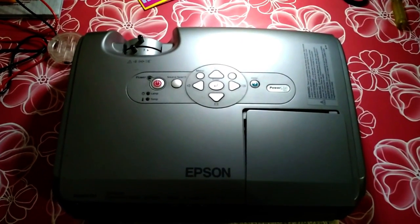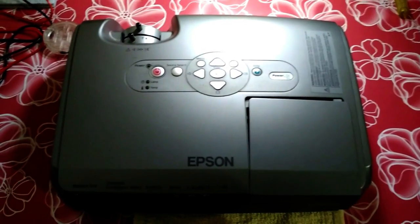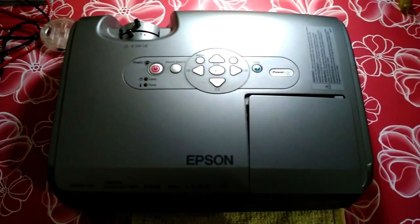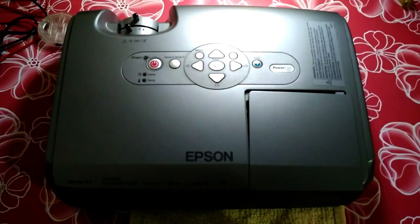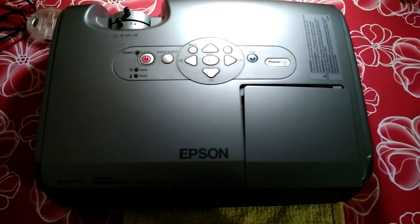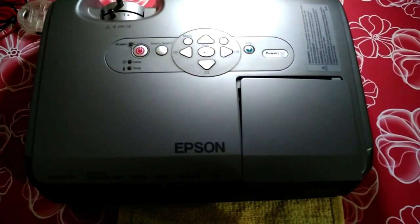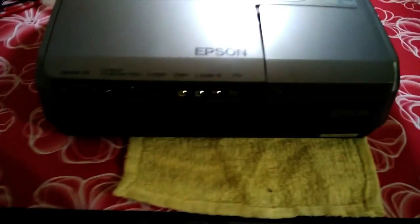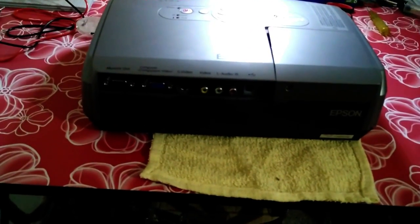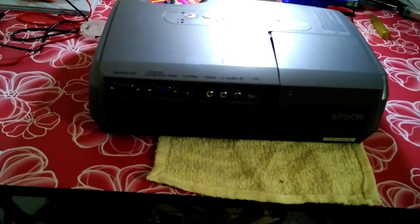Hey people, this is Aniket from DIY Geek. Today I'm going to show you how you can install any source of light in a projector by fooling the motherboard, so that the projector would stay on instead of shutting off and giving an error like 'lamp not inserted.' After that you can install an LED bulb, CFL, normal bulb, halogen lights, or LED lights.